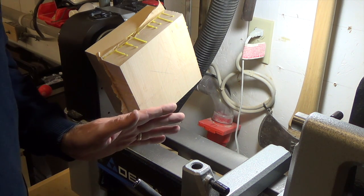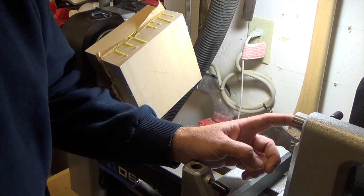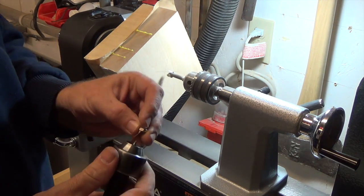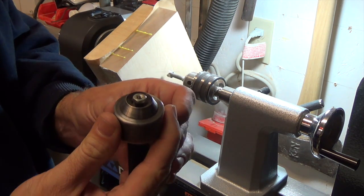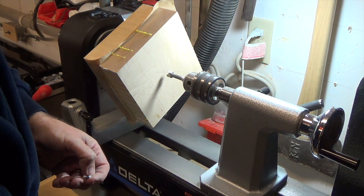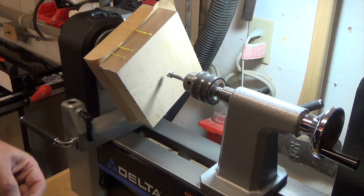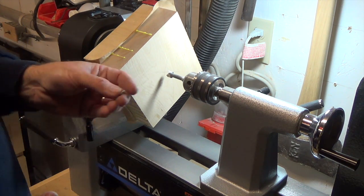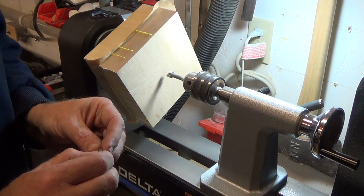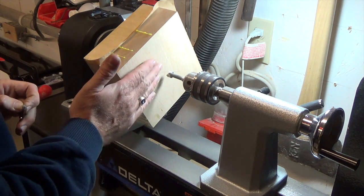For that we're going to hook up a Forstner bit and a drill chuck into our tail stock. I've found a nut that will ride nicely in this live center without bottoming out, and I've taken a measurement of what size hole I'll need to embed it — it turns out it's a half-inch hole. Now I need to turn the lathe on slow speed and drill this half-inch hole just deep enough to be able to glue this nut in flush with the surface of our wood.